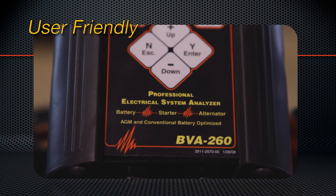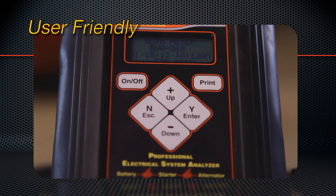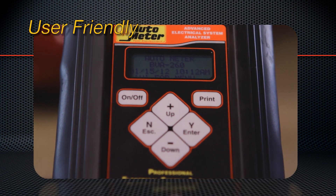The BVA260 shares the same user-friendly touchpad with all AutoMeter testers. It's been designed to make operation as simple and fast as possible.